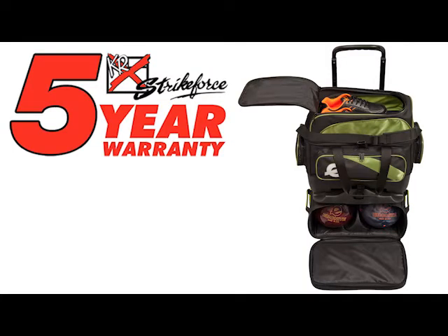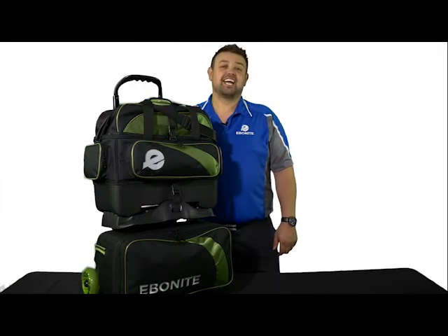This 4-ball roller comes with a 5-year warranty. For a quality 4-ball roller that features everything you need, check out the Equinox 4-ball roller from Ebonite.